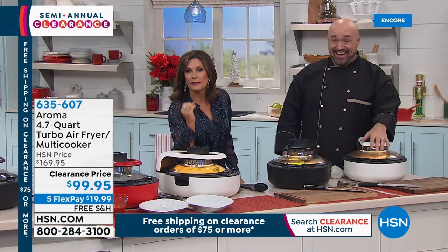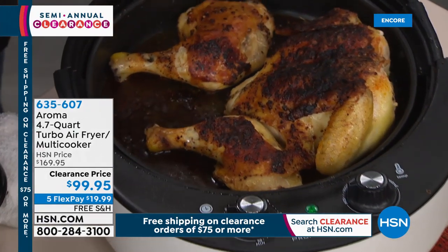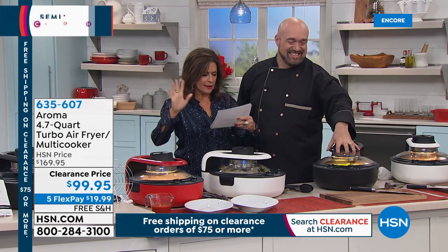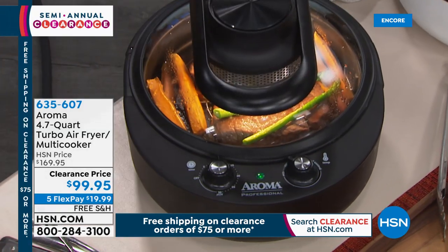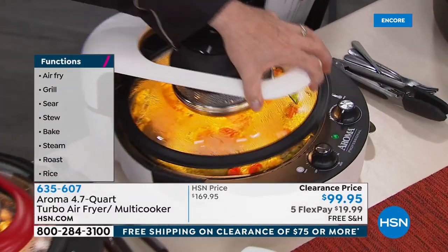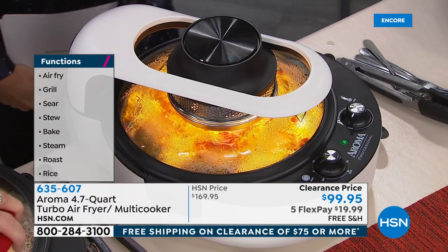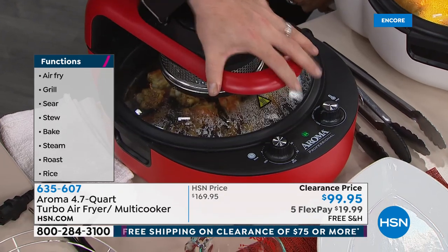Aroma has done something that a lot of other air fryers want to do — they've given you not just air frying ability but turbo air frying and a multi-cooker. You can grill, sear, sauté, stew, bake, steam, roast, and even make rice in this. Clearance price today: $99.95 with five flex payments and free shipping and handling because you satisfy that $75 clearance price threshold.